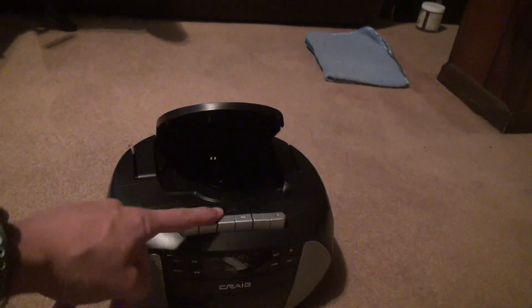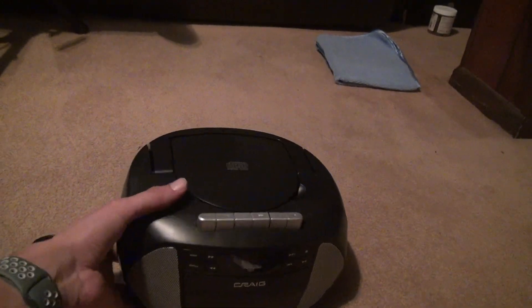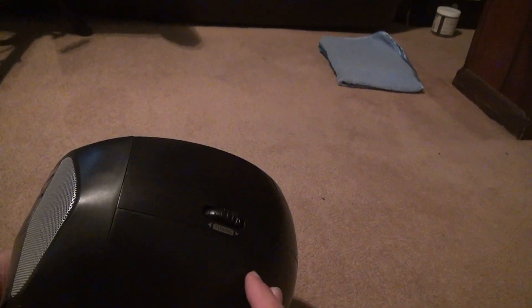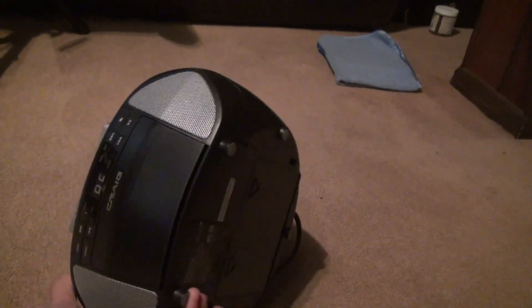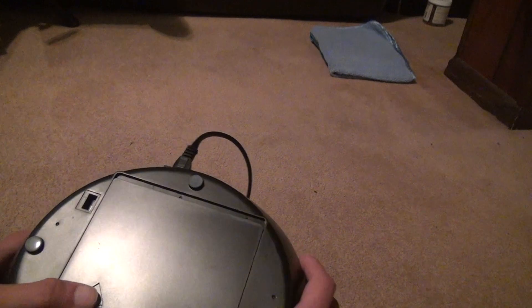You've got the eject button for the cassette. You've got buttons on here — you've got a display showing what track you're on and all that. What more do you want? You've got a tuning button for the radio. And it can even take batteries — I'm assuming D batteries, C or D batteries.